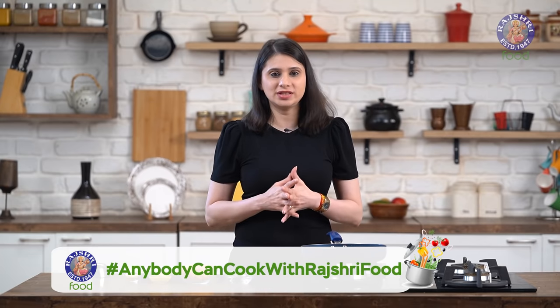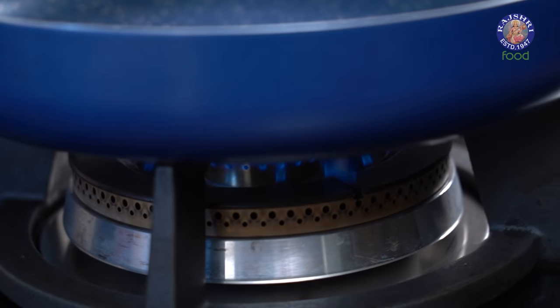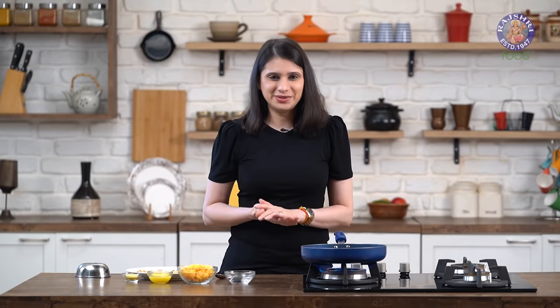Now in a pan, I'm going to melt some jaggery — 150g, the same quantity as the peanuts. Make sure you chop up the jaggery finely so that it melts quickly. Let's turn on the flame. The jaggery I'm using is called Chikki Gurd, so preferably try and get that, otherwise regular jaggery is fine too.